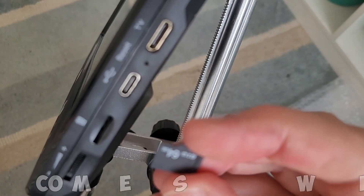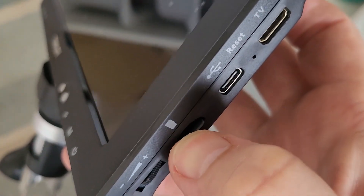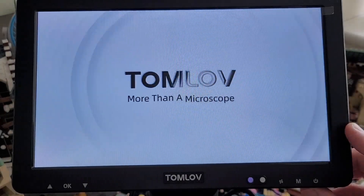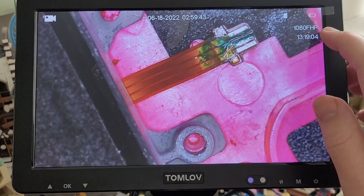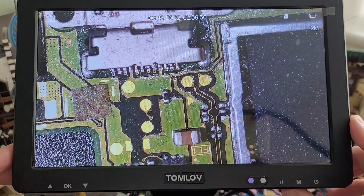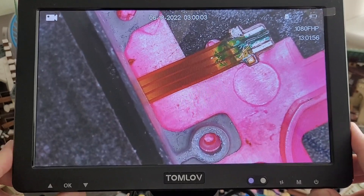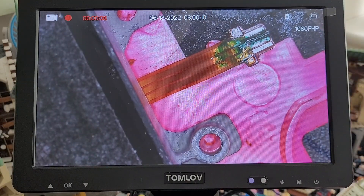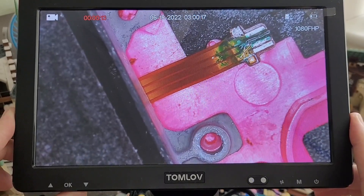Inserting the SD card into the side allows us to do some recording. Turning on with the power button, the top corner shows it's recording video in 1080p. Pressing the M button cycles you through from video recording to taking a photo to showing your gallery, and pressing the OK button will start recording instantly. Press it again to stop.